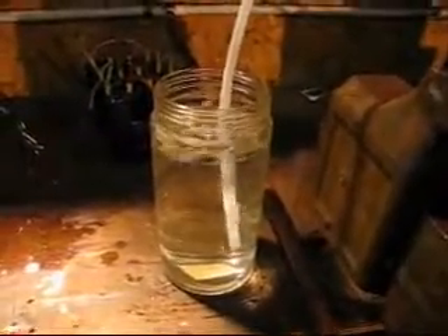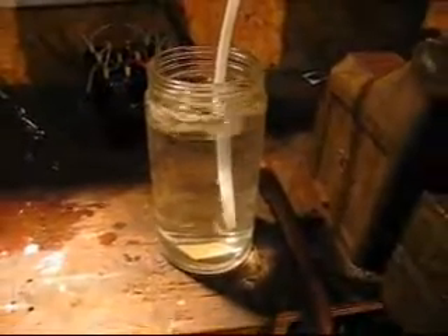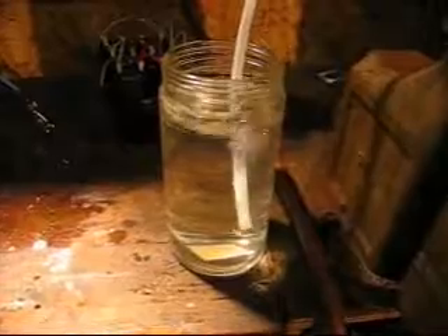That's about 2 tablespoons in 1 gallon of distilled water. Like I said, it's 150 volts, about 2 amps.